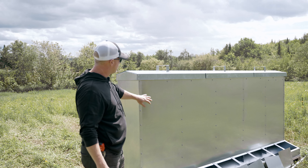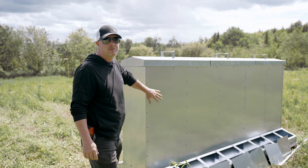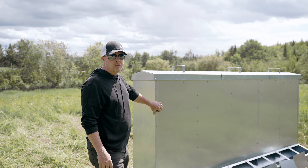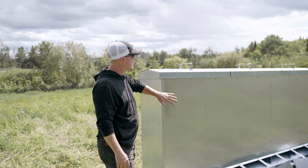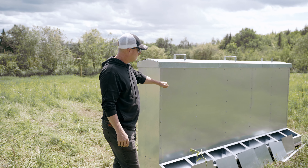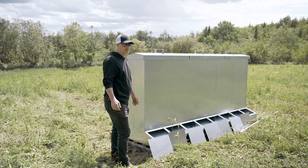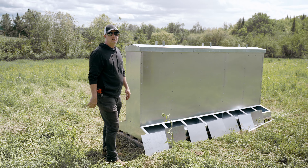They won't all eat at the same time. We'll fill this up and I'm not sure how long it'll last or how much I can get in there. But we have a big shipment of non-GMO feed coming on Monday that we'll be filling it up with. I'm not sure if the whole tote will go in this or not, but hopefully that should last us maybe 10 or 15 days with the pigs.